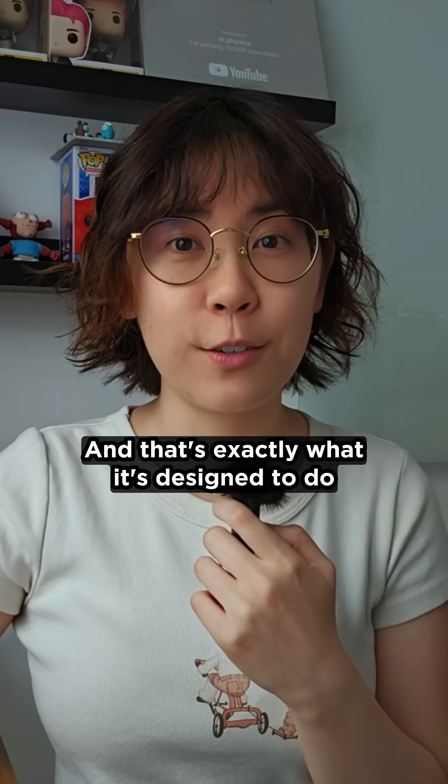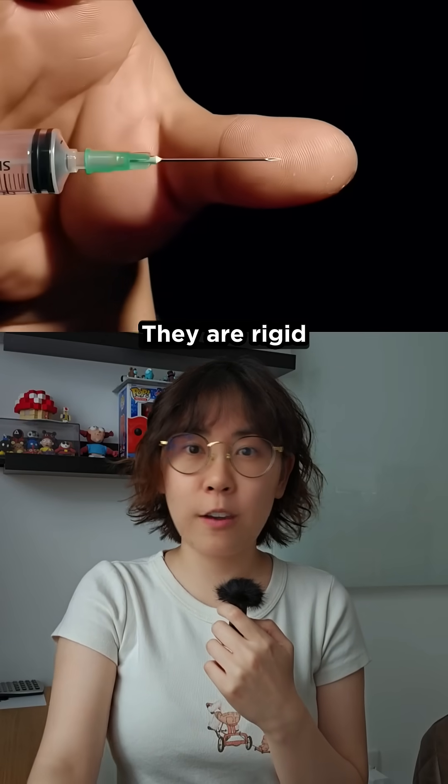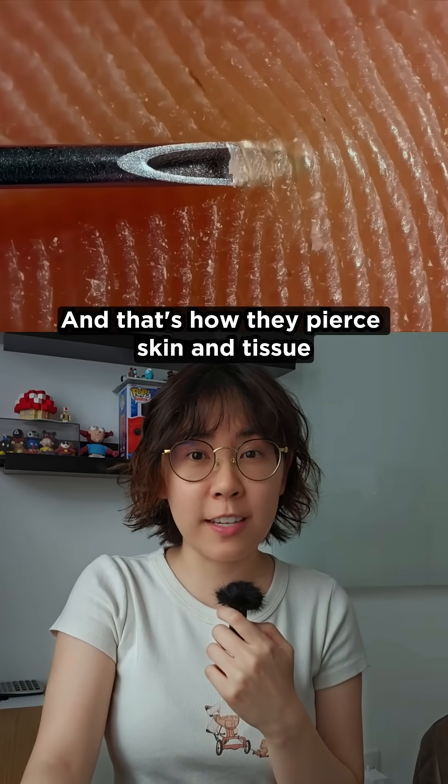Did that needle just go floppy? Yep, and that's exactly what it's designed to do. Medical needles are usually made of stainless steel. They are sharp, they're rigid, and that's how they pierce skin and tissue.